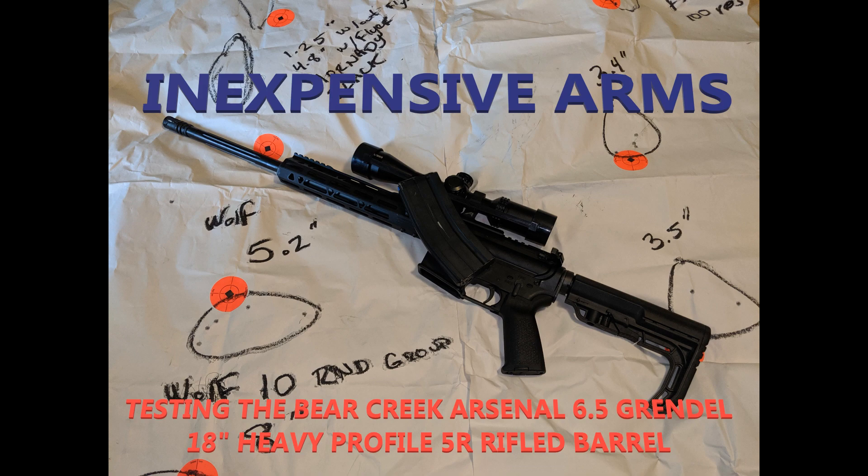So would I recommend this barrel? Yes, I would — especially for the price. I paid $66 for it shipped to my door. I did have to polish the feed ramps to get rid of a couple of small sharp edges on them and clean up a couple of tooling marks. But aside from that, the barrel itself actually looked to be great.